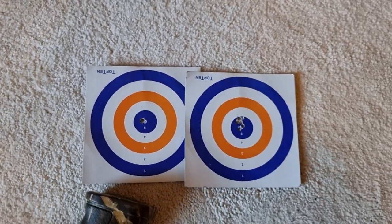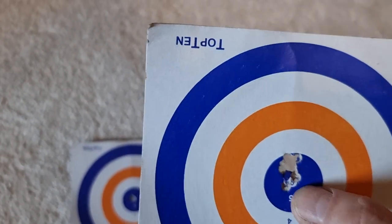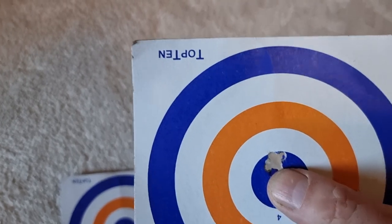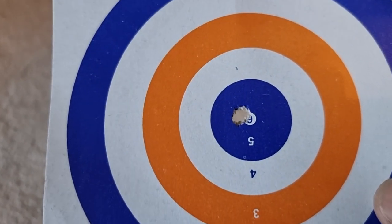There are five shots through that. There is a difference, definitely. There are two groups there — the lower group is the QYS, the top group is the JSP Exact — but look at that: five of them have all gone through the same hole.